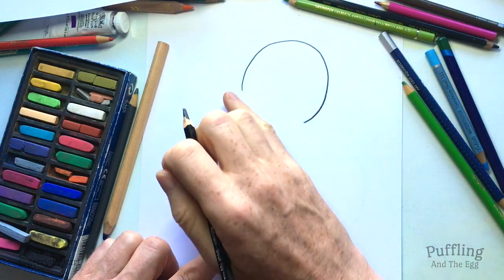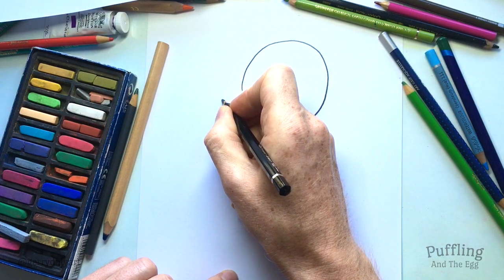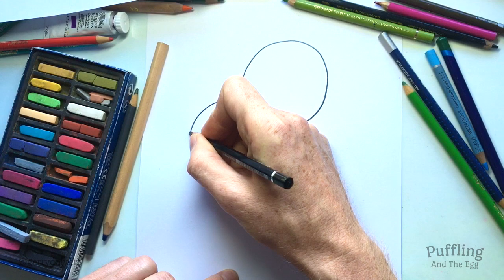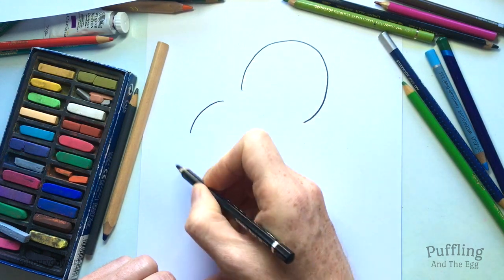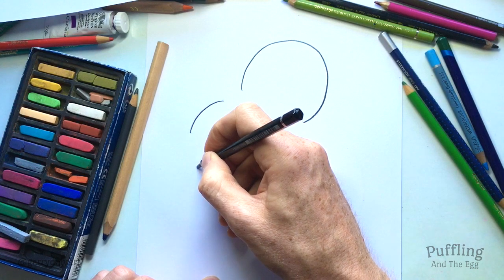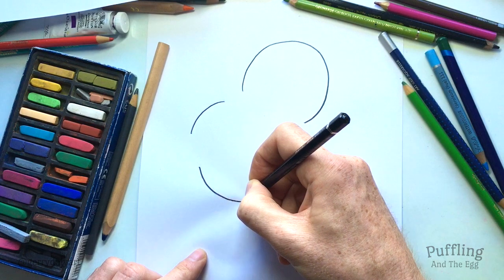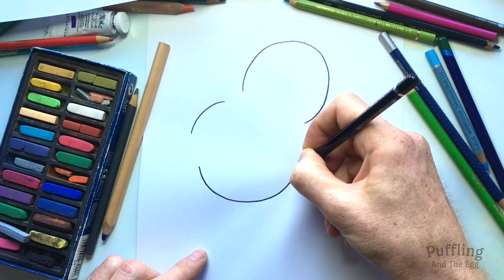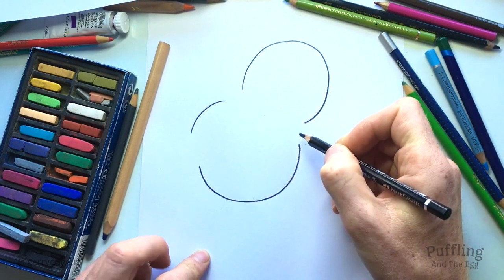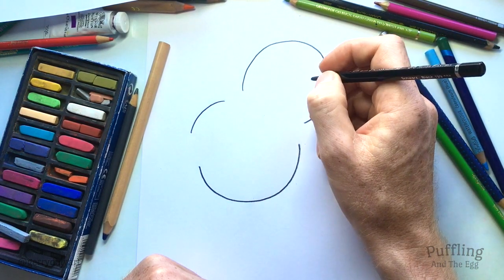Now we're going to leave a couple of gaps either side — you'll see why soon. And we're going to do her body, curving around, and then I'm going to stop there because remember her foot's in the air. So we're leaving a gap and then we will go round up to here, round and round, up to about there. So that's her body shape. She looks a bit funny at the moment but we're going to be filling in those gaps pretty soon.